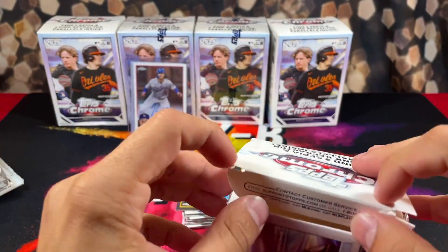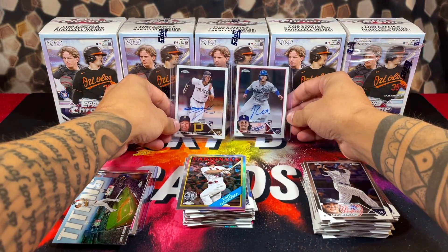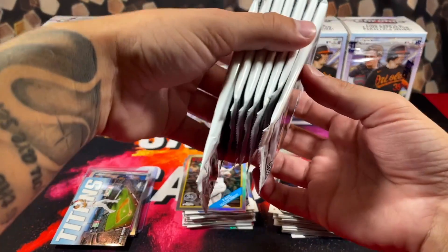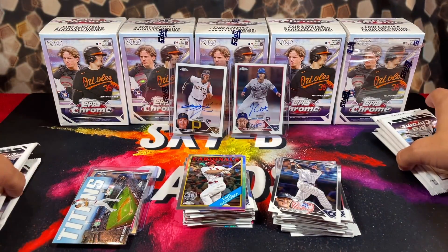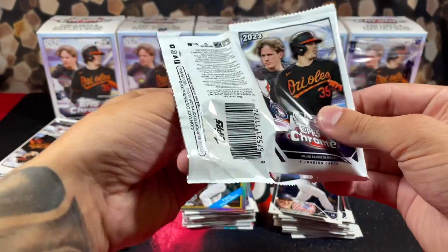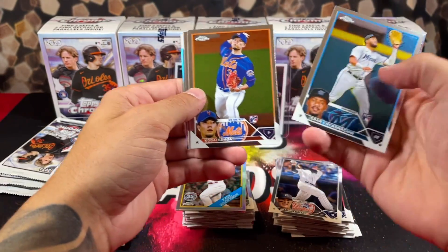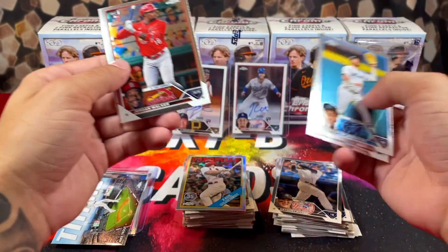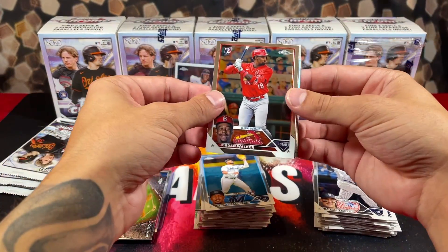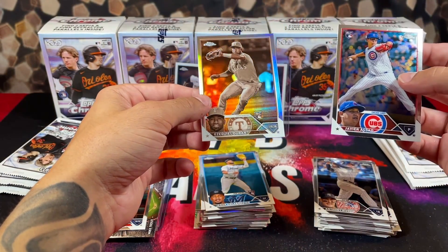I can't believe I pulled the Outman auto. Definitely wish it was a parallel auto instead of the base, but you can't be mad. I love that they're on-card autographs too — that really is a huge thing. I love Topps and Fanatics — hopefully when they take over Panini football and basketball they can make all those cards on-card autographs too. This is a huge game changer. We're starting off hot in box three, pack one with Jordan Walker rookie, and a refractor on the back of Duran.